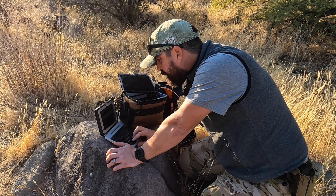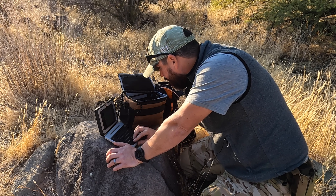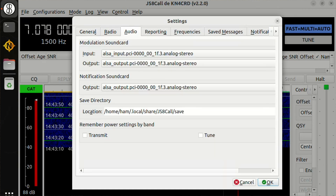Let's go ahead and go to 40 meters. I configured most of this on a clean install, so: no call — I'll put my call sign in, it has my grid square, and a couple of call groups. I'm KT7RUN. Let's go to Audio and see if we can find the audio device.